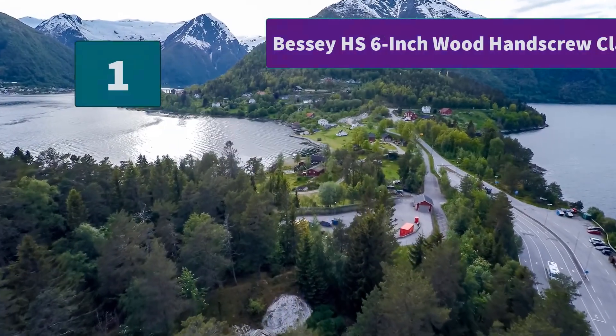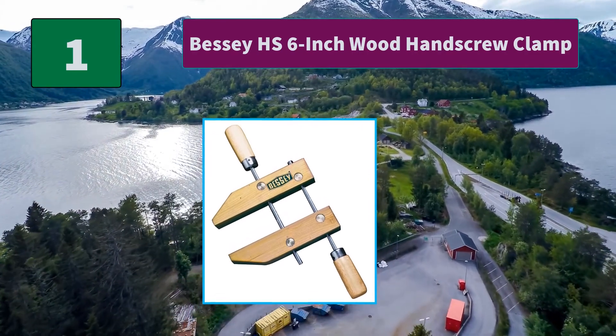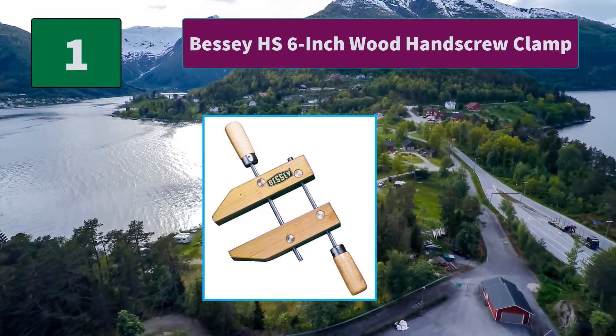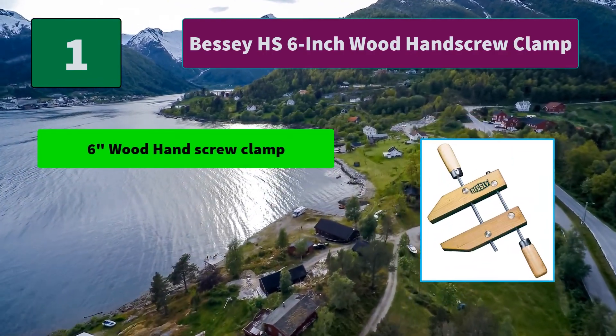Number 1: Bassi HS 6 inch Wood Hand Screw Clamp. Acme thread for quick clamping. Large handles for comfort and torque. Spindles and swivel nuts with Acme thread for quick clamping. Metal parts are treated to resist rust.